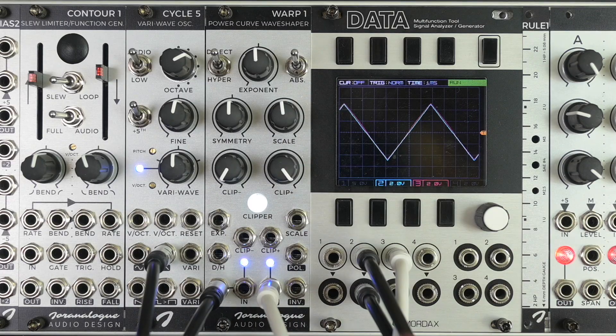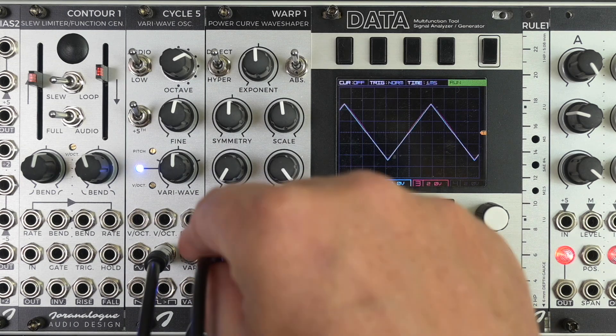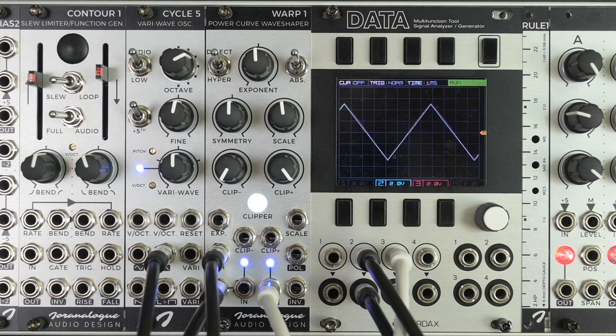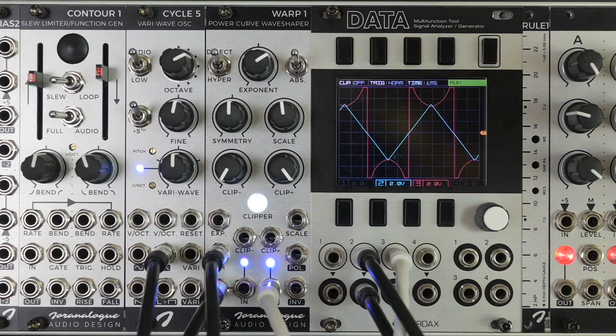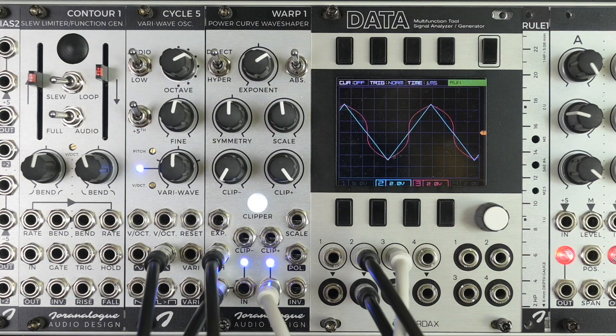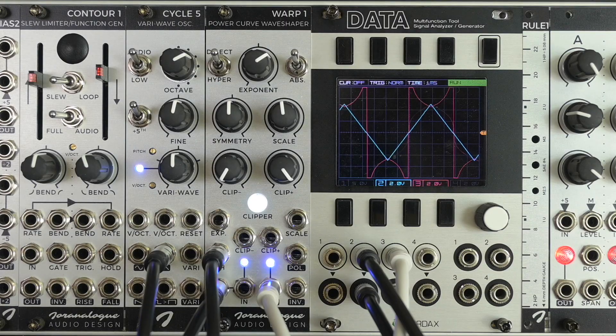Of course you also have extensive CV control over every parameter. For example, you have CV control over this switch here. Let's send in a triangle wave. And everything is analog, so you can just send in audio rate CV signals.